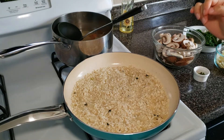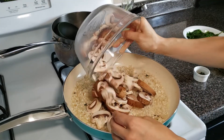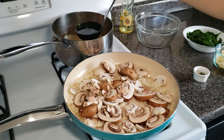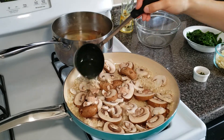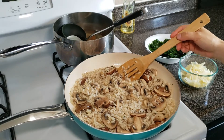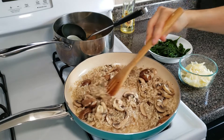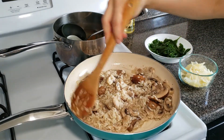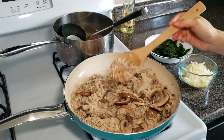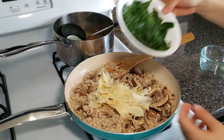This is going to be the fourth time I add the broth, so at this point you can add the mushrooms and three quarters of a cup of broth. Here we are — ready for the fifth addition of broth. As you can see, it's creamy and it's turned in color because of the mushrooms.